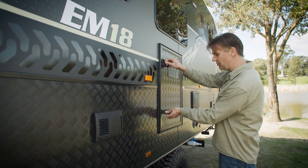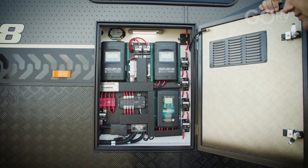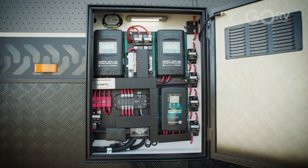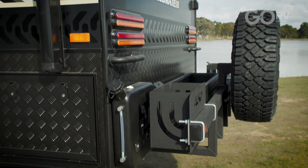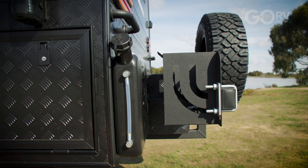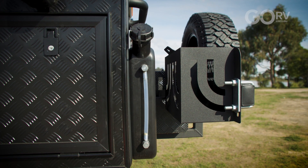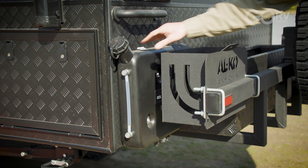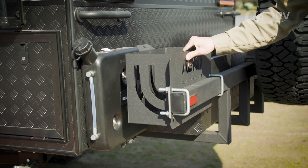This is going to be the 12-volt nerve centre of the caravan — a couple of MPPT solar controllers, a DC-to-DC charger, and neatly labelled fuses. At the back of the caravan we have the firewood carrier, a couple of jerry can holders, and the diesel tank for the combined hot water service and air heater, which is afforded some protection by the jerry can holder. As we can see, most if not all of the exposed steel components on this caravan are given a protective coating.